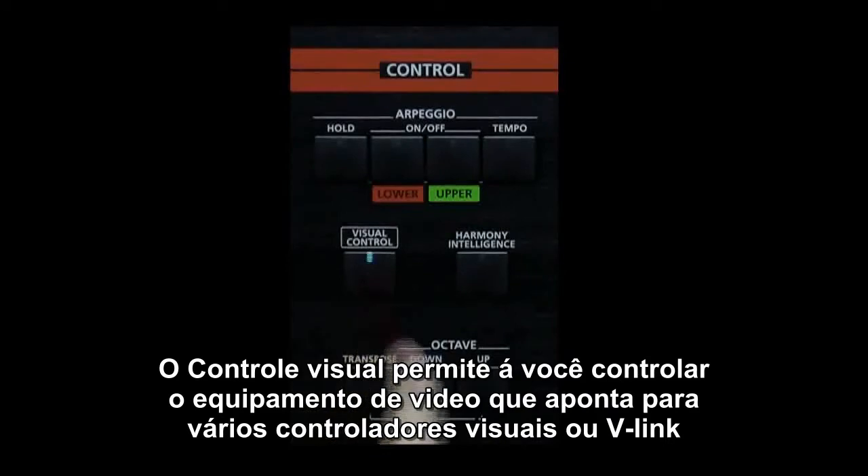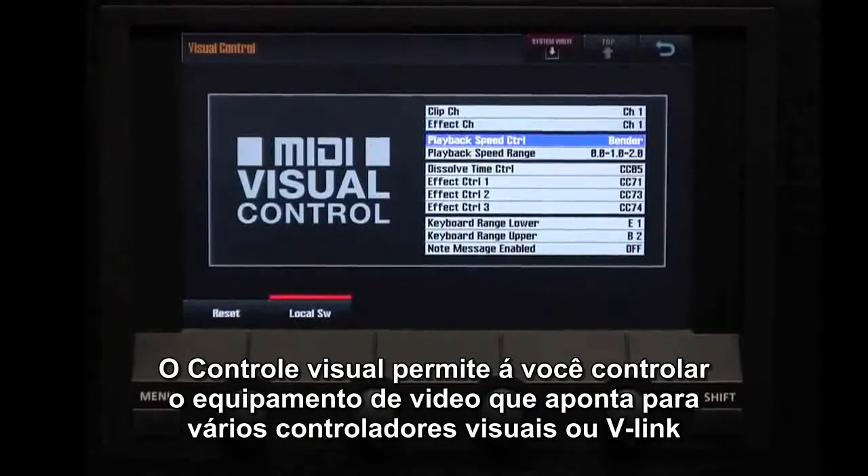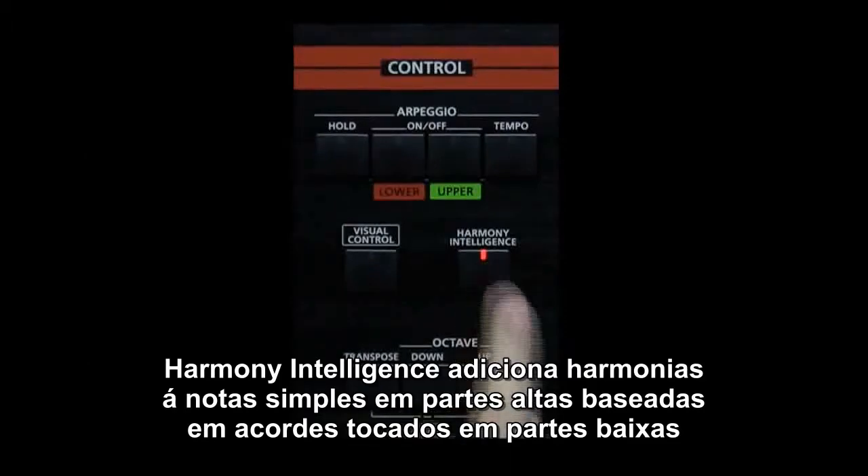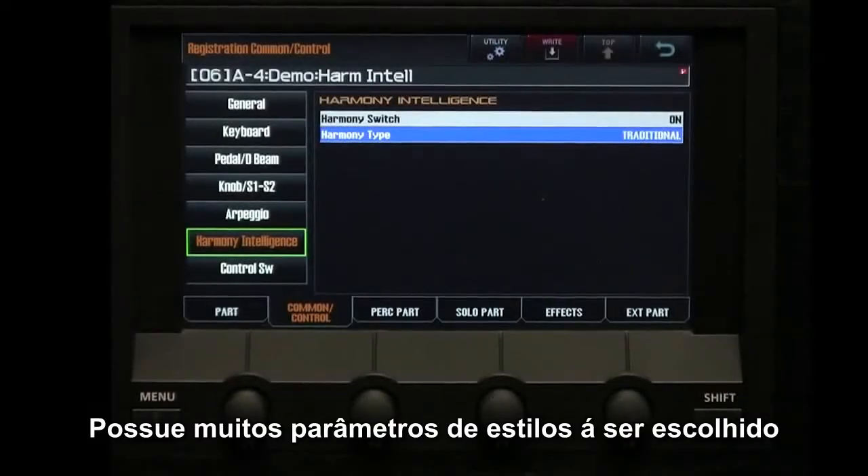Visual control allows you to control video equipment that supports MIDI visual control or V-Link. Harmony Intelligence adds harmony notes to the single notes you play on the upper part of the keyboard, based on the chords you play on the lower part. There are several styles and parameters to choose from.